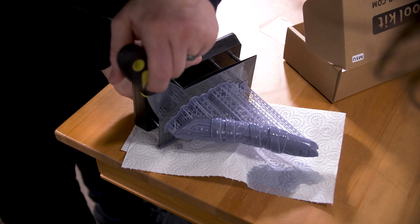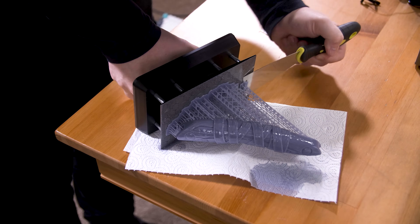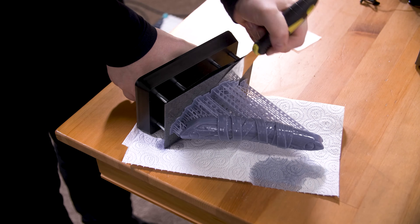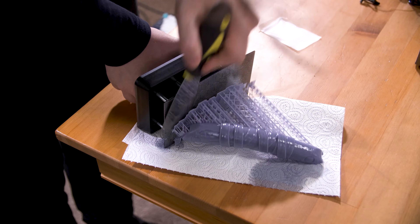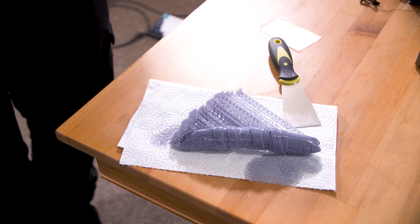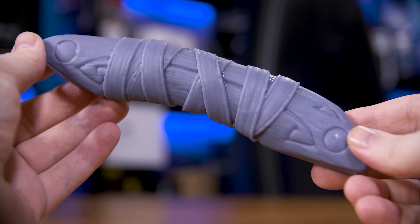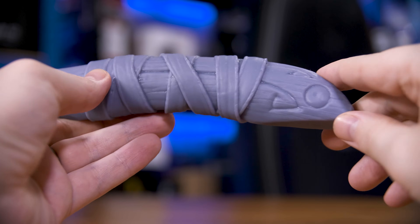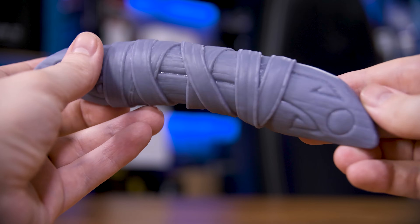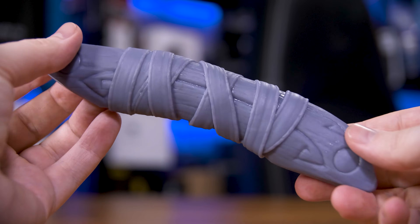Test prints only go so far to showing you what this thing can really do. We need a real print for that, and happily I was asked to print the handles for some absolutely beautiful cosplay blades. These turned out frankly amazing and are an amazing benchmark for the quality of this printer. The handles have a faux wooden texture on top of a leather wrap, and the printer got it spot on. With a bit of paint this thing will look ridiculously realistic — something you definitely can't do with an FDM printer, at least not without a lot of sanding and hand sculpting.